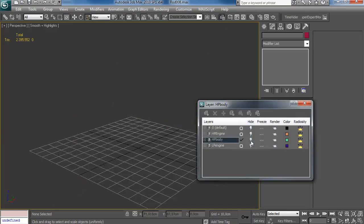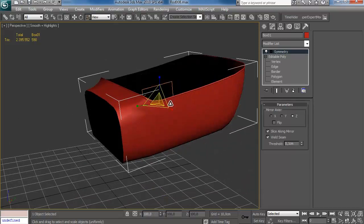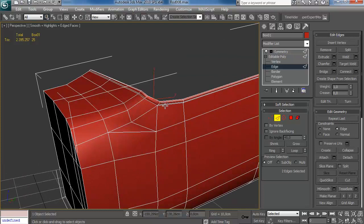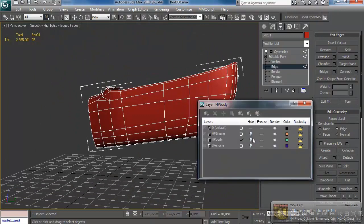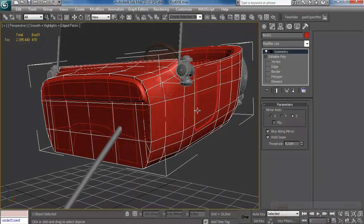Welcome to the next part of my hot rod tutorial. As I mentioned in the previous one, high poly is finished, so what we'll be doing now is working on the low poly. You just saw me hide all the high poly objects, and the first real low poly object we're going to tackle is the main body.